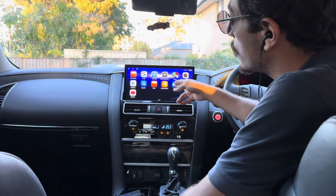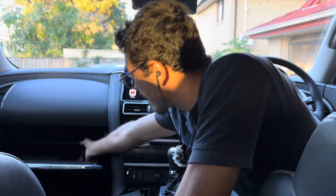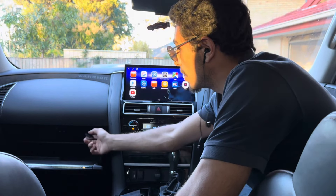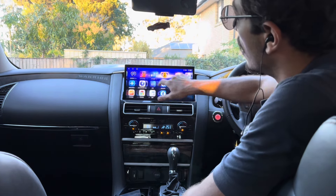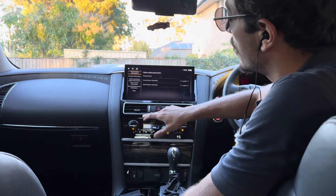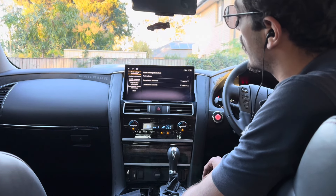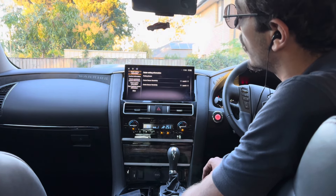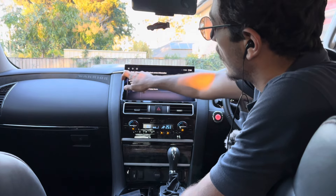There's another way to get the unit connected to internet — by inserting a SIM card. There's a SIM card input on the unit; insert a SIM and your unit will have internet access all the time. The factory settings you had on your vehicle will be retained here. On this vehicle we don't have rear headrest monitors, but if your vehicle does, you can turn them on from here and easily adjust everything.